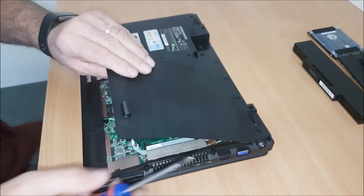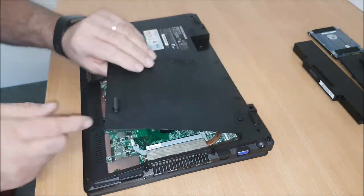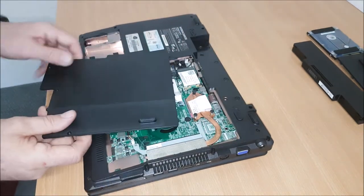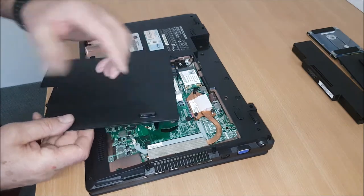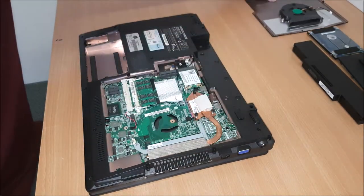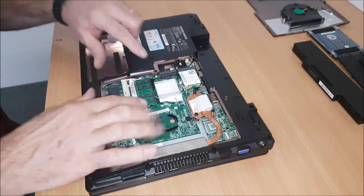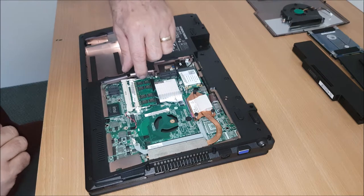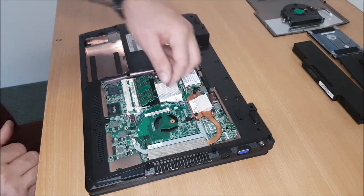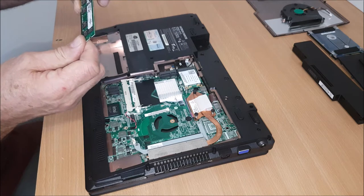This has got the fan connected to it, so you can see that there. That's just a pull. Then you've got the memory — so to get that you've got two slots here, so we just pin them back. That's your memory. That's a 2GB stick, it is.